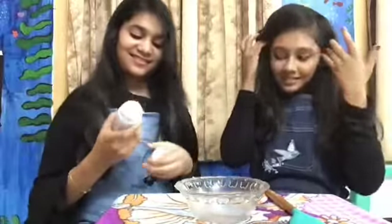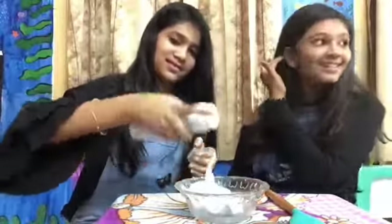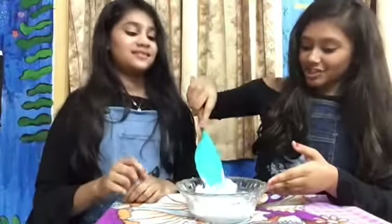Now we are going to be adding in our shaving cream. Yay! Whoa! We love shaving cream, guys!